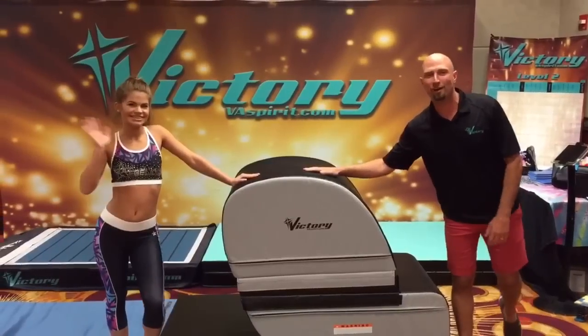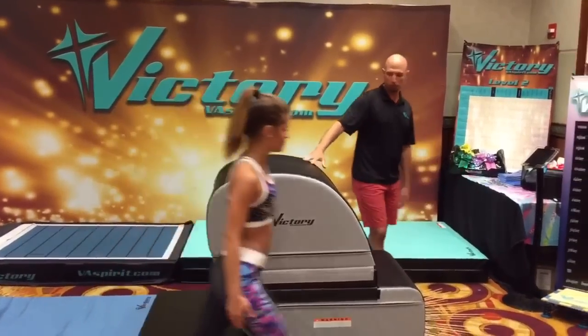This is Katya, our athlete that's going to demonstrate for us. Come on over. She's sporting her Rebel attire tonight.